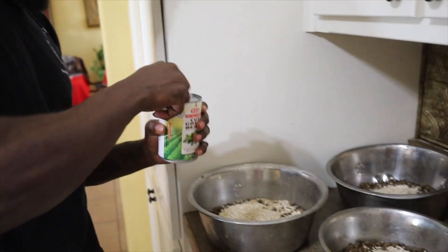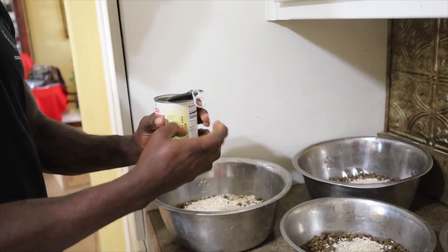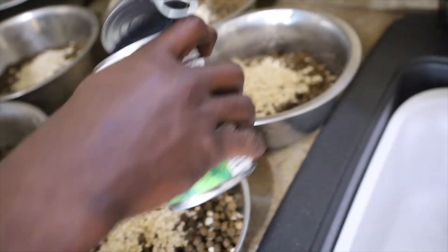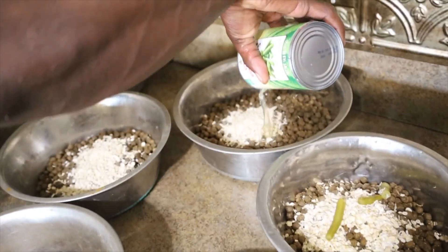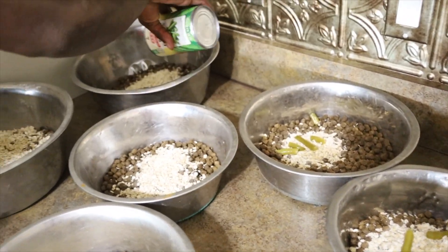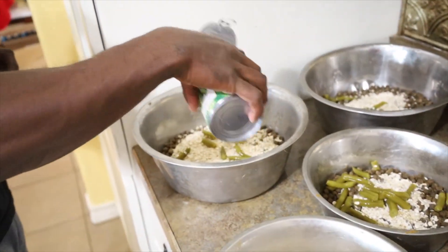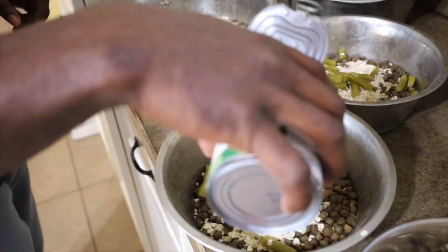Next thing we're going to add is some green beans to the mix. I like to dip a little bit of the juice out first, let everybody get a little bit of green bean juice, and then just kind of eyeball it.